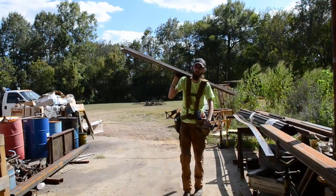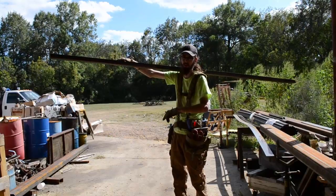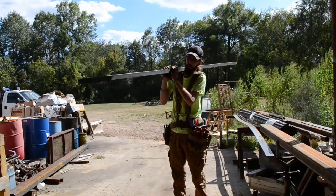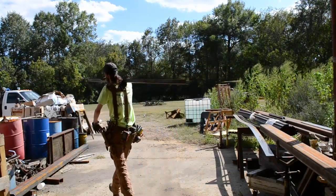You can see it spreads the load really well across your shoulder, and carrying lumber doesn't hurt nearly as bad as it would with just a t-shirt on. It works pretty good.